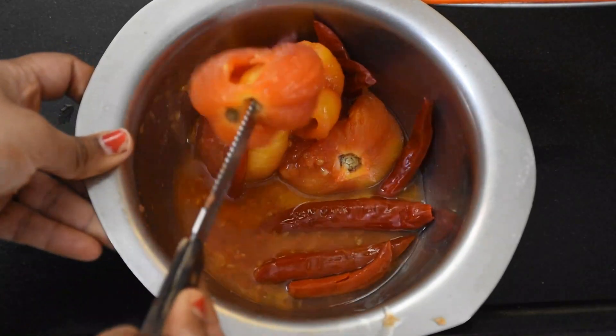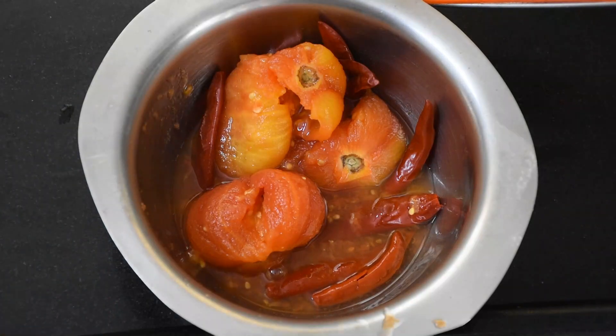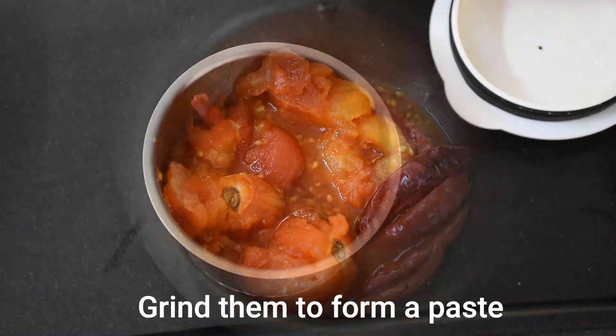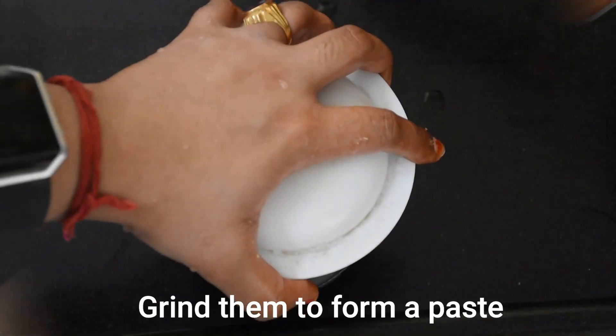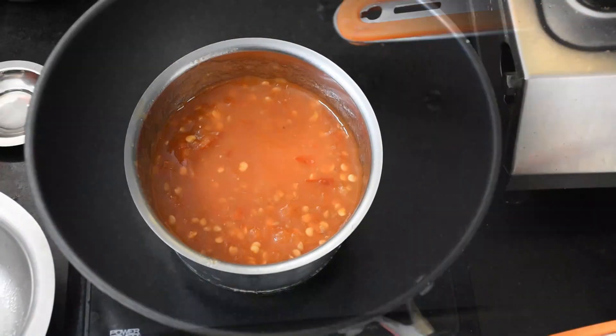If your tomato is very ripe or your red chili is very red, then the recipe will turn out a more dark red color. But if not, the orange color will also look good.